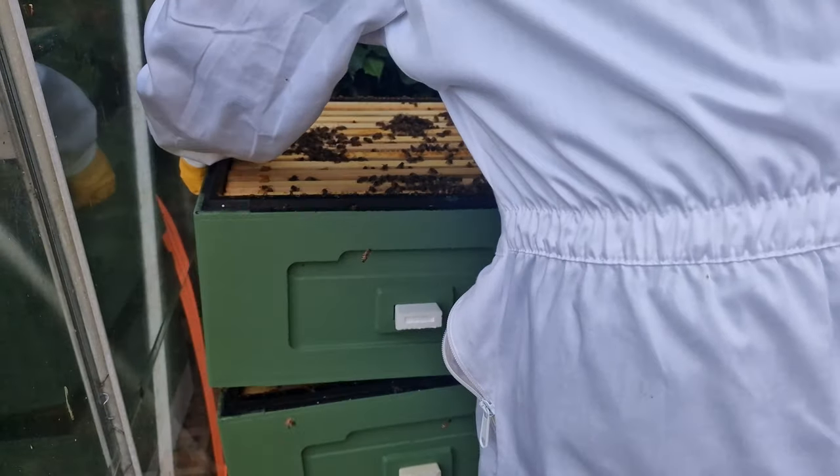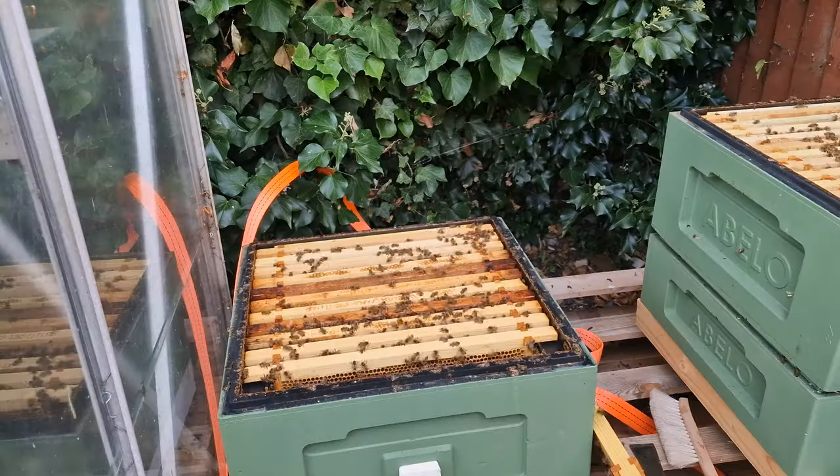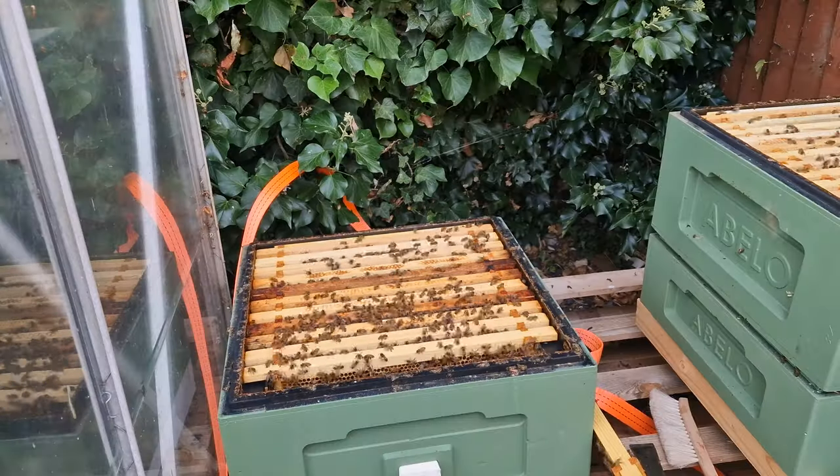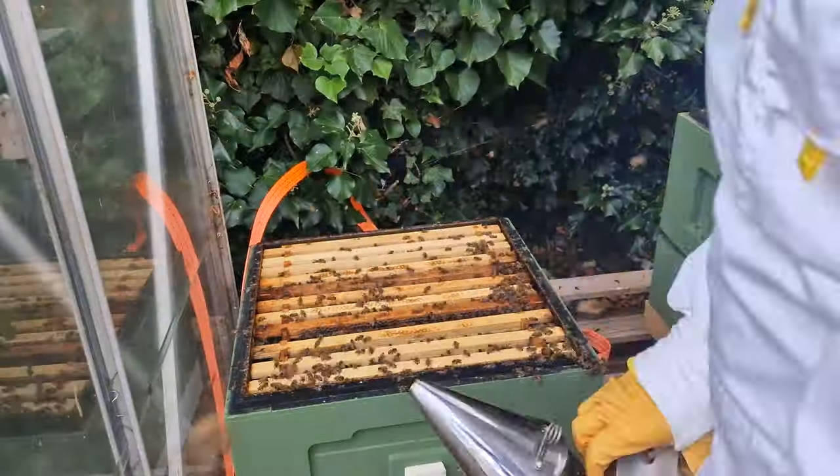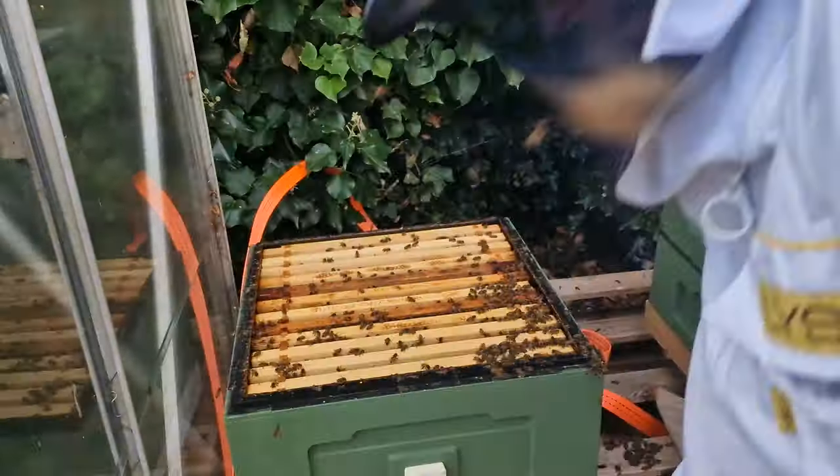Now moving down to the main brood chamber. Last inspection we didn't get to see the queen, so today we are just looking to see if we can find her or some eggs. Flicking through the first couple I eventually see some eggs, so at this point the inspection is complete and we have everything we need.